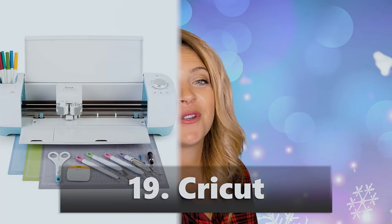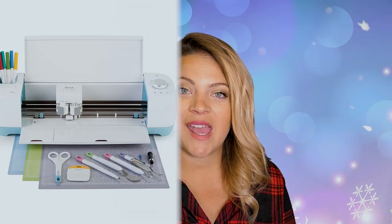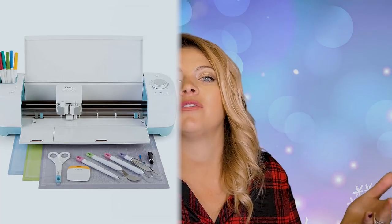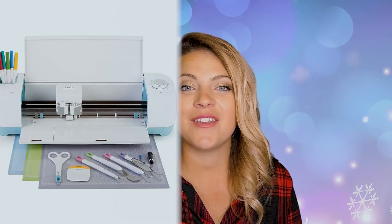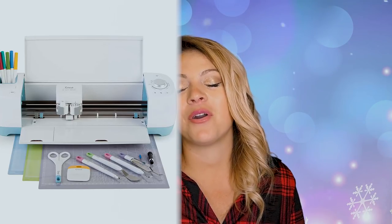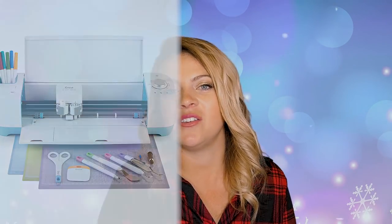If your wife, mom, sister, aunt, grandma, or sister-in-law doesn't have a Cricut and you're in the means to get them one and they somehow follow my channel — get them a Cricut! If you want proof it's worth it, check out my channel too. Thanks for watching — I hope you guys have a fantabulous Christmas and I hope these gift ideas inspire you. Love you guys, bye!